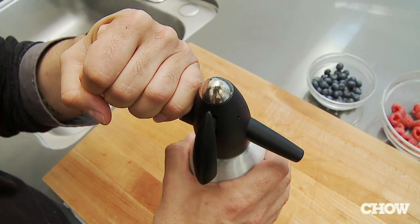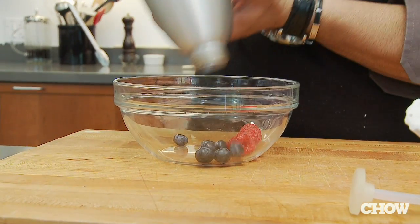Infuse the gas and allow it to sit for about 30 minutes. And there you go — your carbonated fruit is ready.